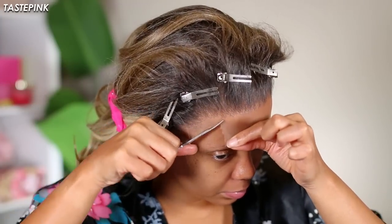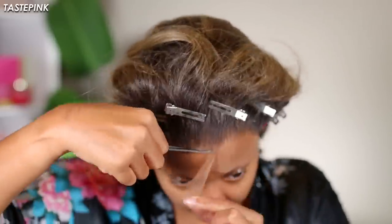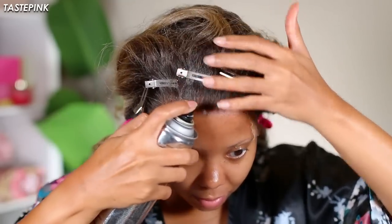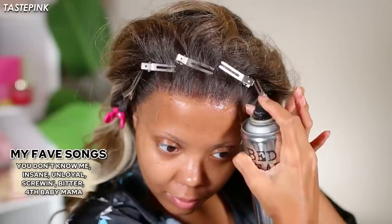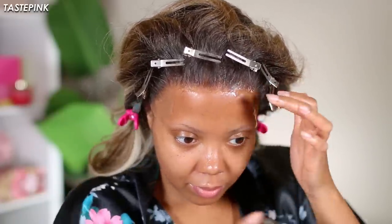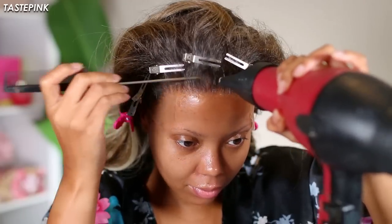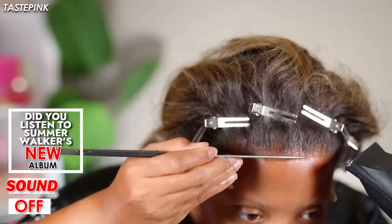I was jamming out to Summer Walker's newest album Still Over It. If you don't have your routine where your playlist is included, girl what are you doing? I'm so glad I waited a bit before I listened to Summer Walker's album because I just wanted to listen with no influences and I loved it. I actually listened to Still Over It and then followed up with Lauryn Hill's The Miseducation of Lauryn Hill. Honey, I was so full. I was jamming all throughout this video. But did you guys listen to her album? What are your thoughts?